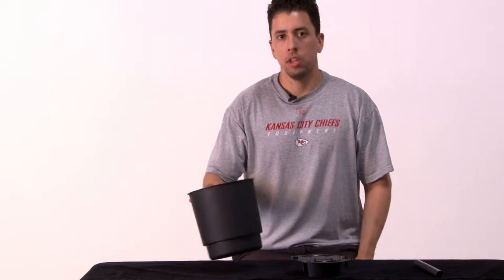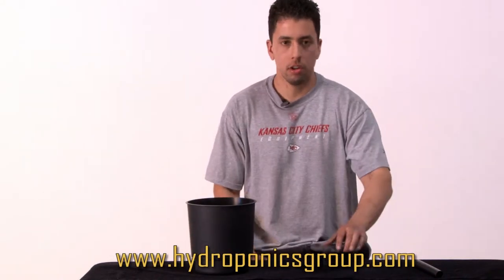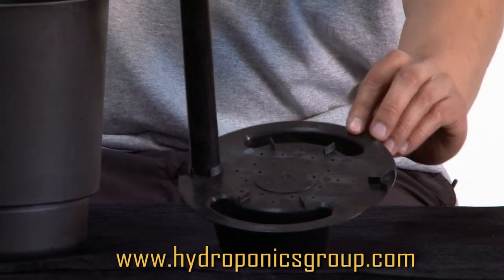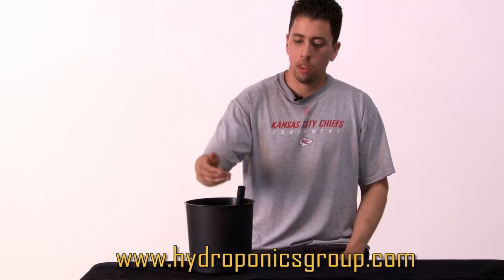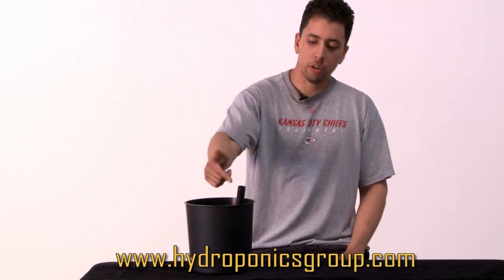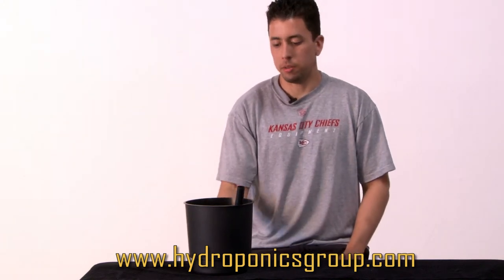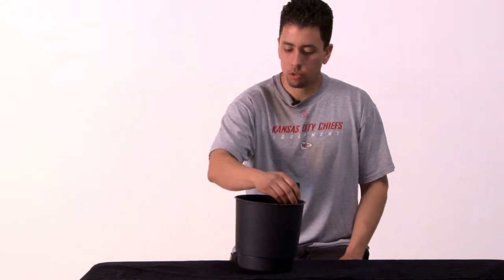Here we have our 8-inch, 2½-gallon self-watering soil pot, which comes with the insert and a down tube. Simply place the insert, then the down tube, fill it with soil, and place the water or nutrient-rich solution into the down tube. It'll sit in the reservoir near the bottom, and the roots will absorb all of the nutrients.